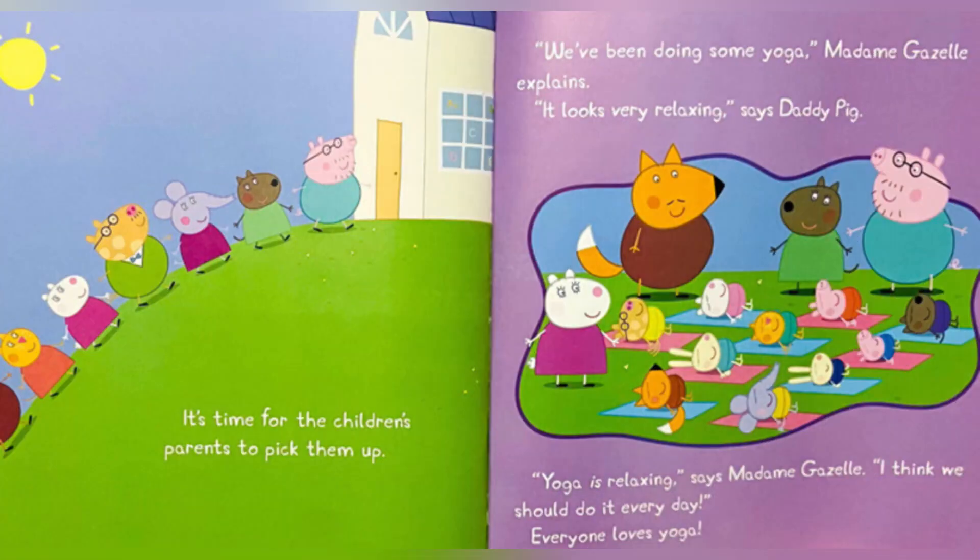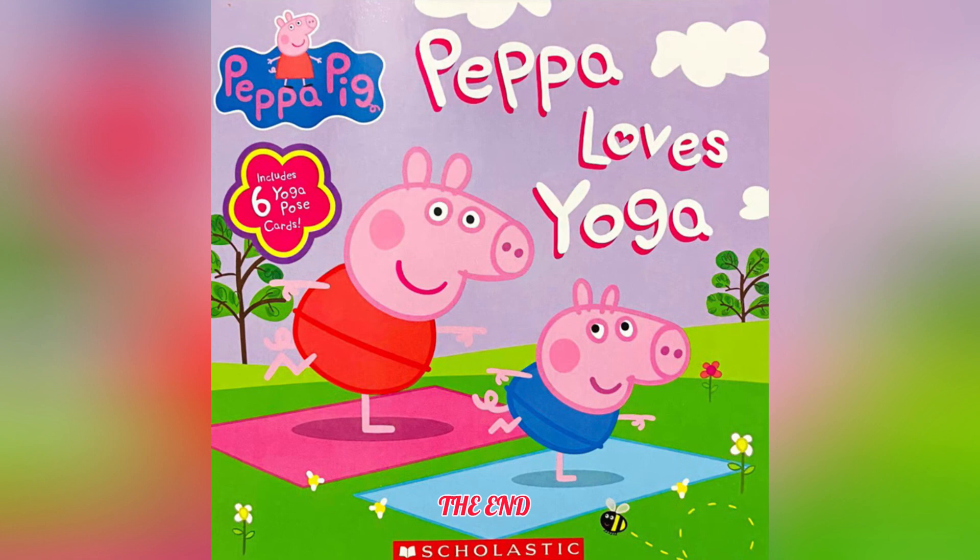It's time for the children's parents to pick them up. We have been doing some yoga, Madam Gazelle explains. It looks very relaxing, says Daddy Pig. Yoga is relaxing, says Madam Gazelle. I think we should do it every day. Everyone loves yoga. The end. Hope you guys enjoyed the video — like and subscribe for more videos. Thank you!